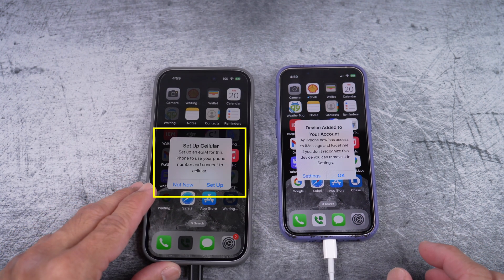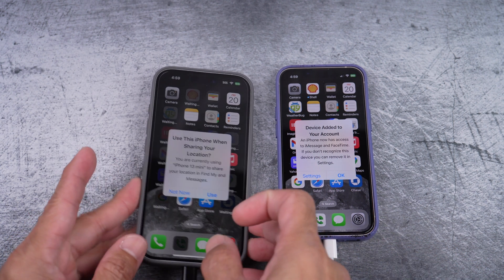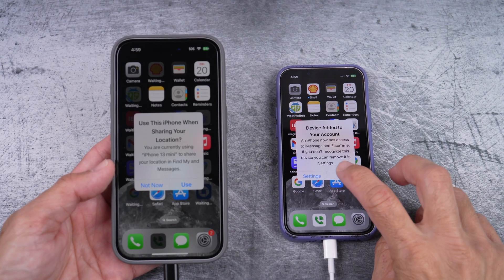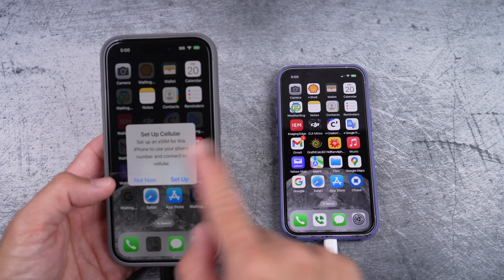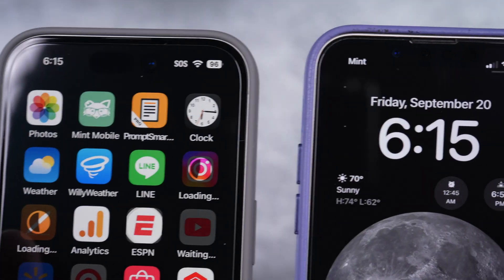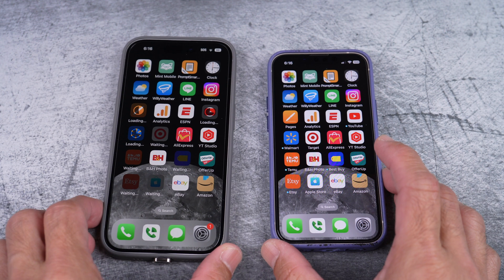Now here I'm getting a new notification implying the same thing to transfer my number. If you can, select not now, but I'm getting an overlapping notification. Choose what is best for you here. So here it is — it was under the other one. Select not now. Now that we have the Mint Mobile app installed, we can start the main process.